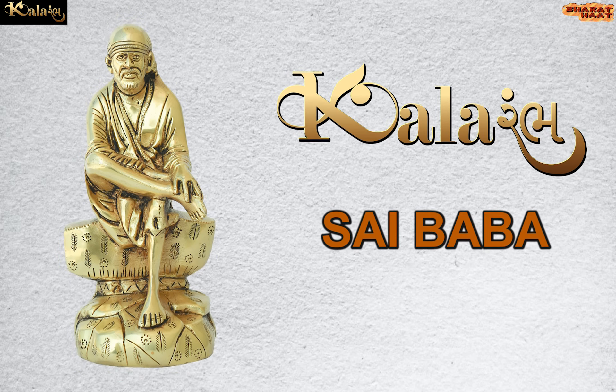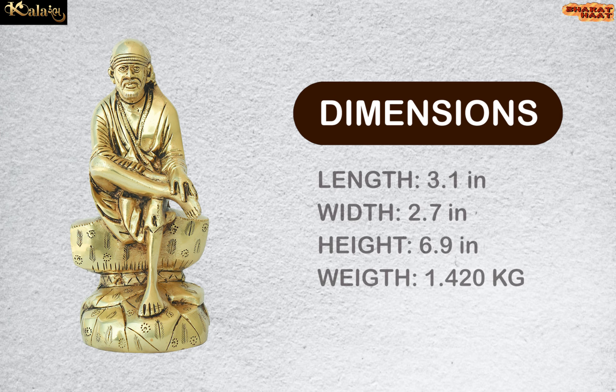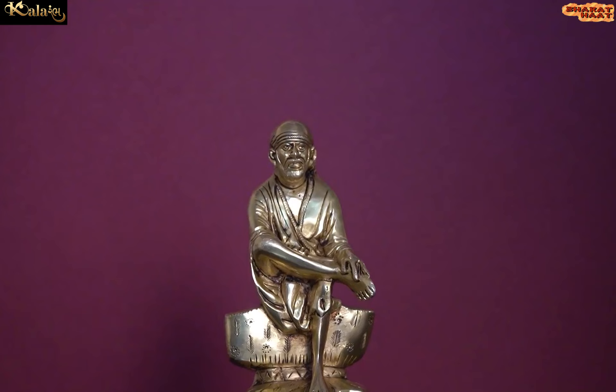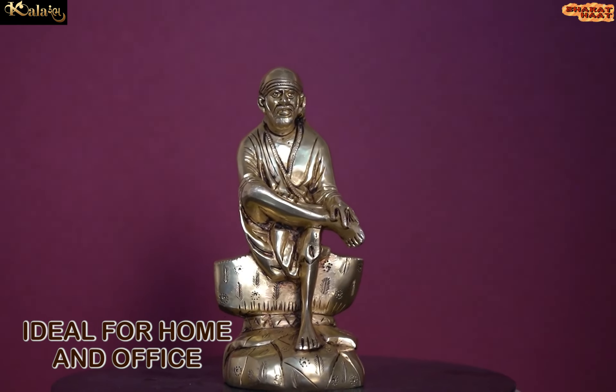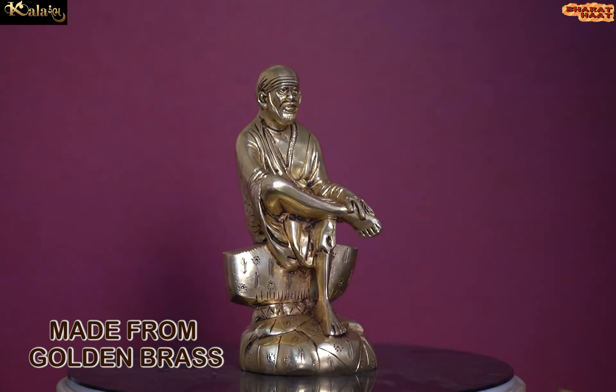Colorarm brings to you Sibba. The dimension of this idol is 3.1 x 2.7 x 6.9 inches and the weight is 1.420 kg. Ideal for home and office. Made from golden brass.